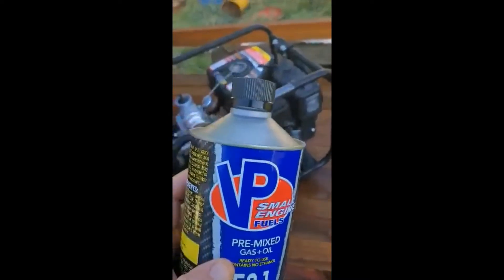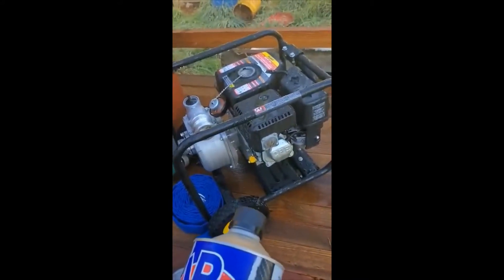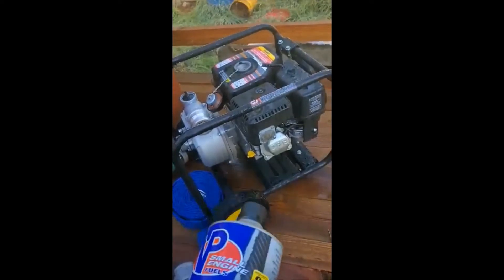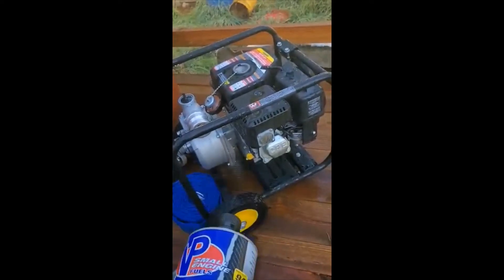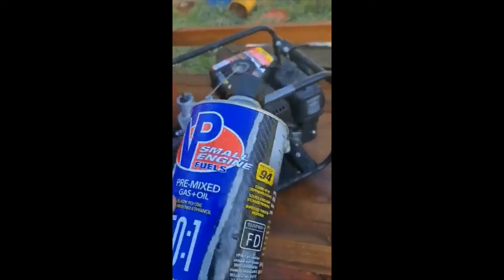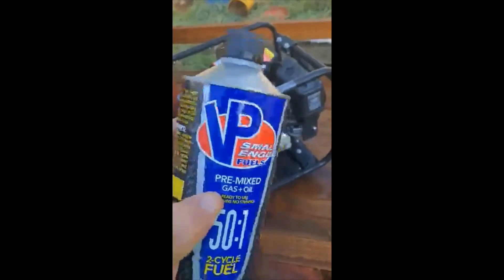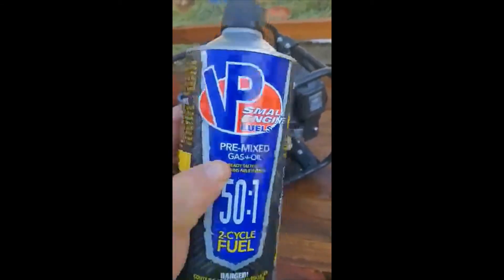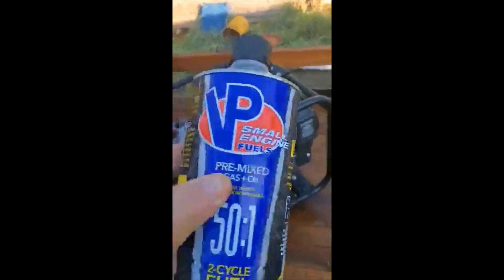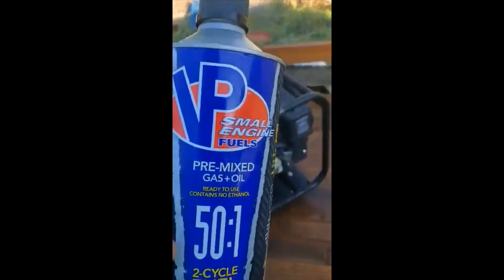We're only going to let it sit for a couple months, but especially ethanol gas — if you let that stuff sit in a carburetor, it's going to leave a big gummy, deposited mess and you'll have a heck of a time starting in the spring. This won't leave any residue, and whatever little bit is in there is still going to be good come spring. It's just cheap insurance to make sure your stuff is going to start in the springtime. Put fresh gas in and pull on it, and she should fire right up — no gum, no varnish, no nothing.